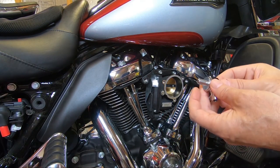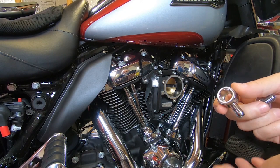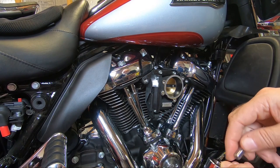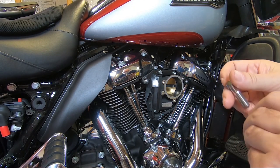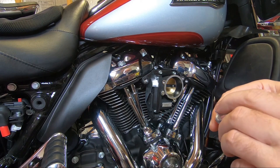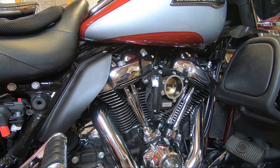One thing that does get asked periodically is, since one side of this fitting is larger than the other, which side do you put the bolt through? It doesn't really matter. I personally like to put the bolt through on the larger side — I don't know why, it doesn't make any difference which way it goes. That's just the way that I do it. So let's go ahead and put some Teflon tape on here and get this thing threaded in.